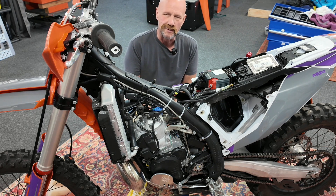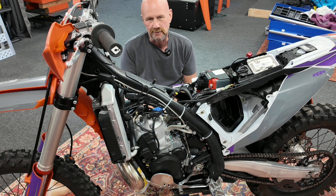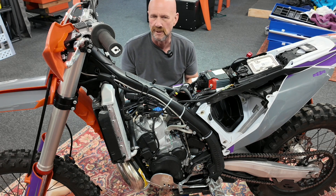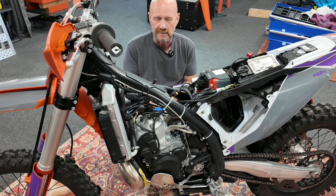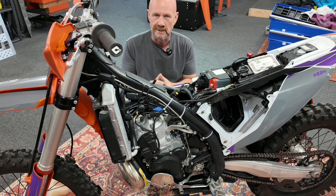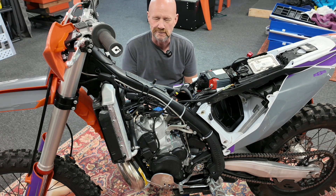My friend that I design stuff with — one of the smartest people I know in the industry — and I are in absolute agreement that this is the bike the XC should have been. The race bike should have been the race bike with all that top end. This bike, with all this grunt and this lighter flywheel assembly, the XC should have been this. And then the XCW should have been this cylinder with their heavier flywheel assembly for a little extra chug and everything to run the lighting coils.